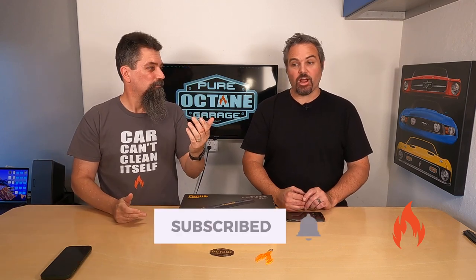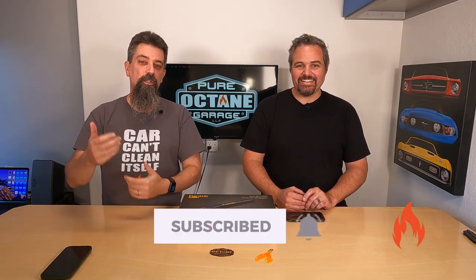Welcome to Pure Octane Garage. We bring you detailing information and other automotive goodness when we can. Today, I think it's kind of both. Before we get to that, if we could just ask a favor — if you enjoy the video, maybe thumbs up. If you really enjoy it, subscribe. Ring the bell so you know when we put up new videos. And the link to the merch is in the description below. We appreciate it.